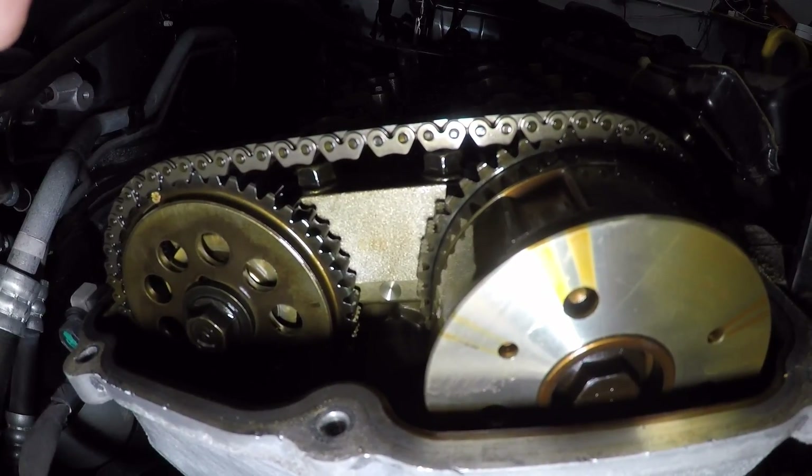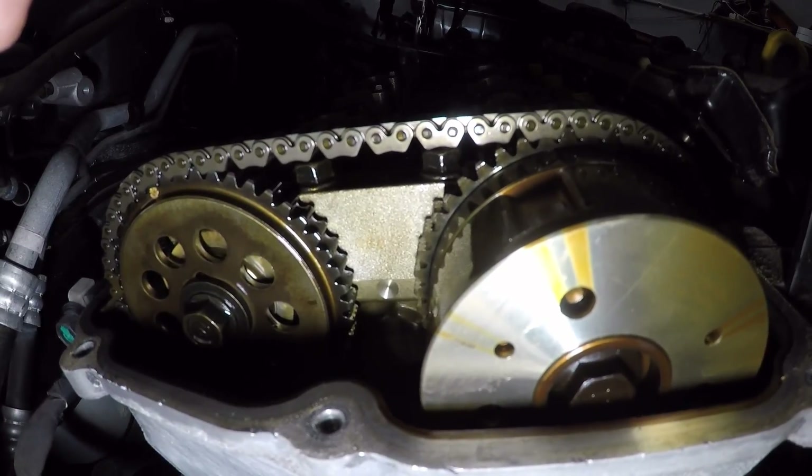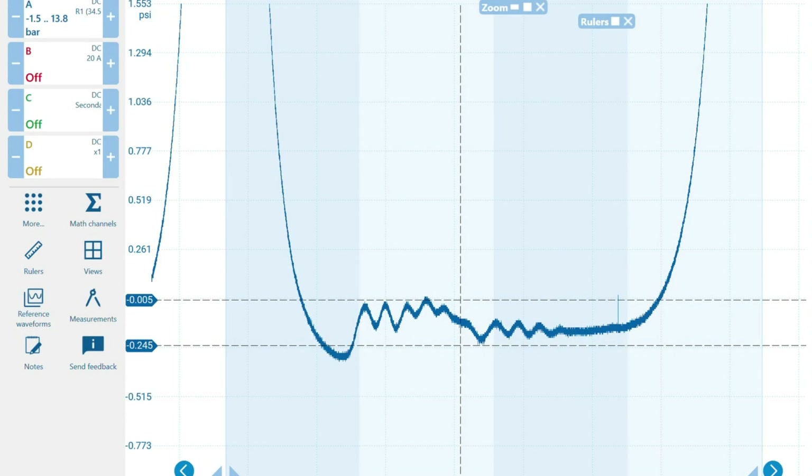That's why our PCM is showing the P0011 intake cam over-advanced code — because it is way advanced. Now we wait for the customer, get them a price, and see if they want to go ahead. If they do, we'll get footage of it, then get after-captures of a cam-crank correlation and in-cylinder waveform and compare them to see the exact difference once it's repaired. Thanks for watching guys — this is Part 1, and hopefully if the customer goes ahead we'll have Part 2 for you very shortly.